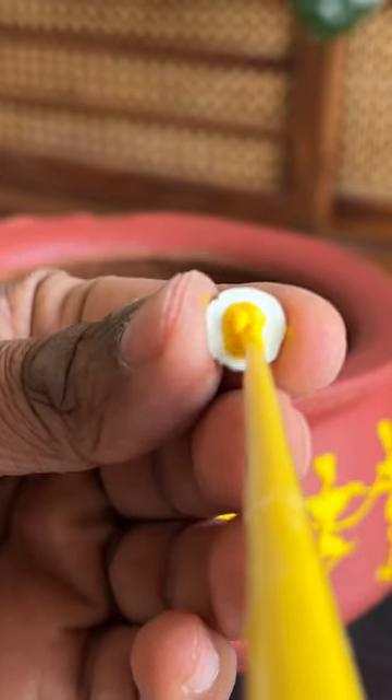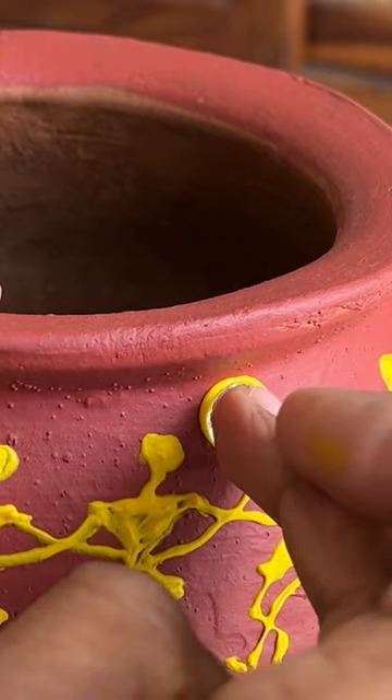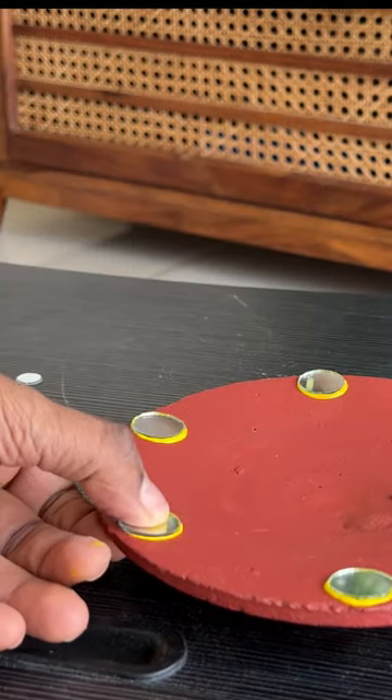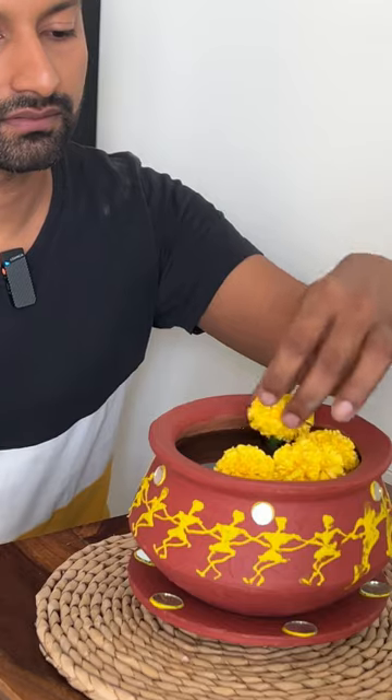Now I'm sticking some mirrors using the same cone to add a bit of bling. Sticking some more mirrors on the plate as well because I want to make them as a set. And just like that, our DIY is ready.